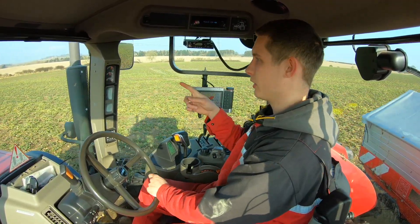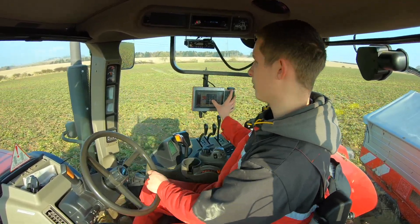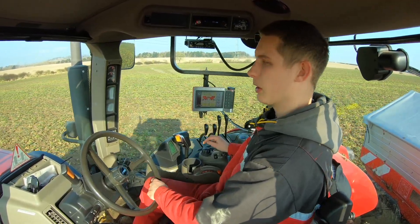I've just done the first two fields, I'm going in the last one now. I need to change the rate slightly to make it work out.